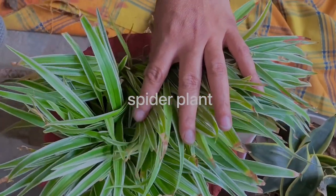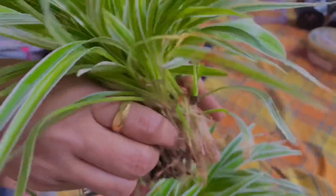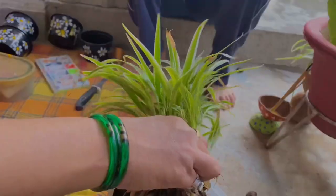The plant appearing on your screen right now is known as the spider plant. In order to propagate these plants, you need to take some part of it along with the roots, as my mom is doing in the video, and just keep it aside.